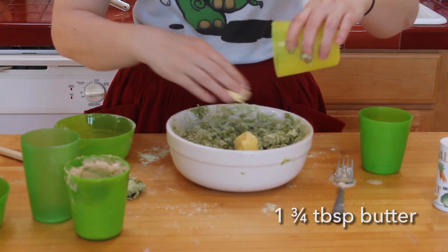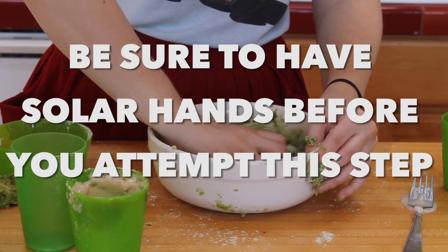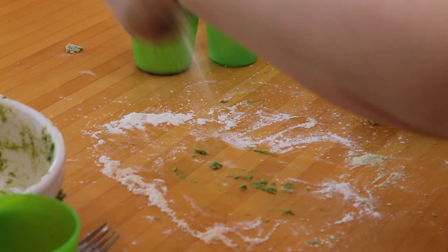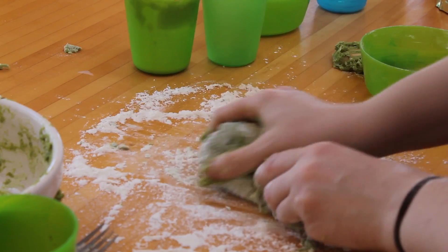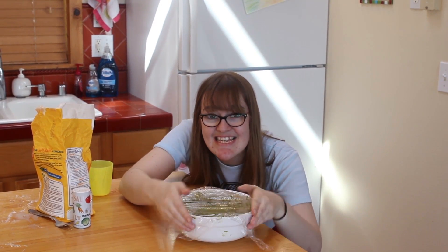Add some squishy butter. Be sure to have sore hands before you attempt this step. Knead the dough until it's smooth and green. It's not that easy being green, but it is delicious. Place the dough into a greased bowl, cover it, and let it rise.